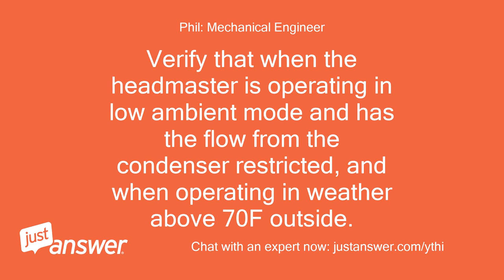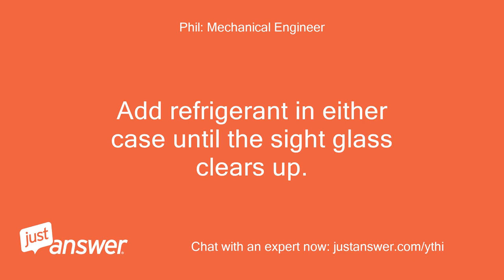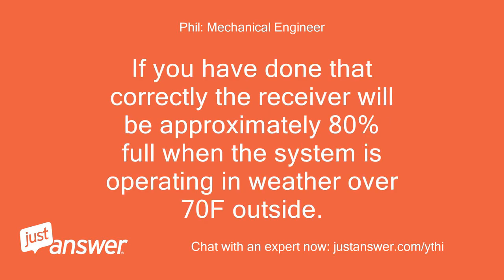Verify that when the headmaster is operating in low ambient mode and has the flow from the condenser restricted, and when operating in weather above 70°F outside, add refrigerant in either case until the sight glass clears up. If you have done that correctly, the receiver will be approximately 80% full when the system is operating in weather over 70°F outside.